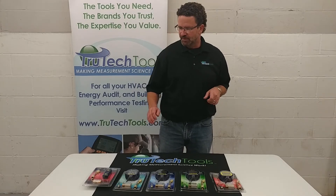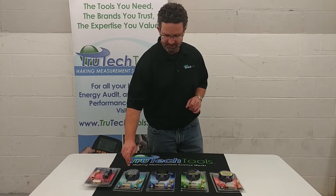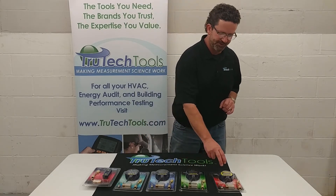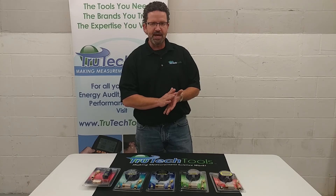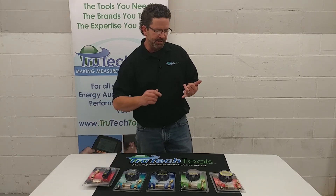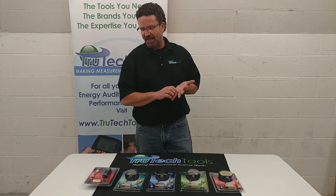To recap: there are five different models in the Bluvac lineup — the Micro, LTE, Classic, Professional, and Professional Plus. The Professional Plus is the one with Bluetooth that works with the apps. All of them come with couplers and batteries, and the Micro comes with a carrying case. The last thing to know is that they are all field calibratable.